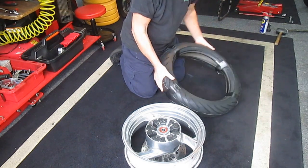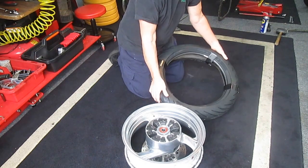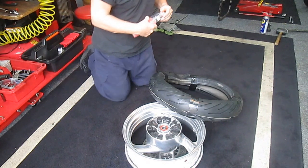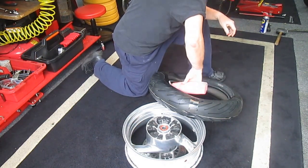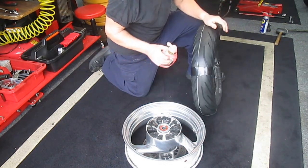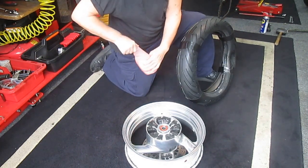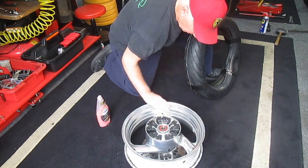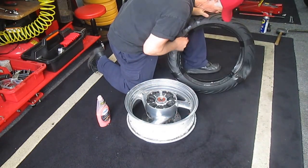Now another thing — let's make sure we get this on the right way. Spinning that way. So we've got to put the Dawn on this side. You really only have to do Dawn on one side. Or you can get one of those tire lube products — it's real good. I tried to keep my hands clean right up to the last minute here. Get right on the edge; I only have to do one side.